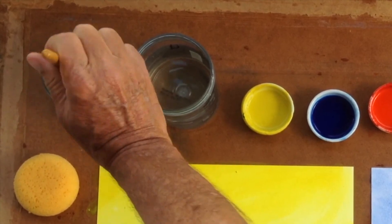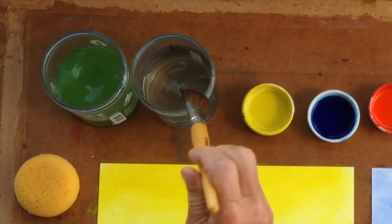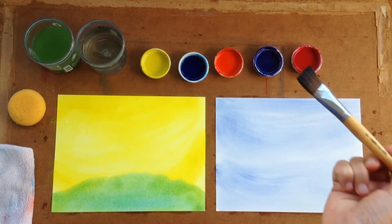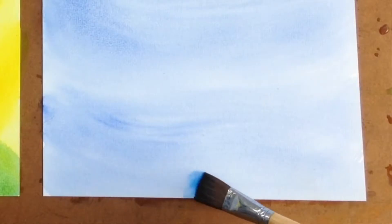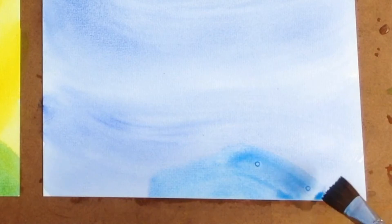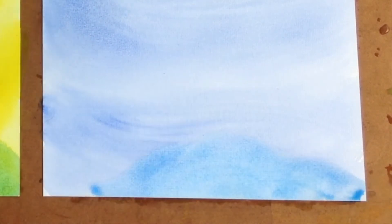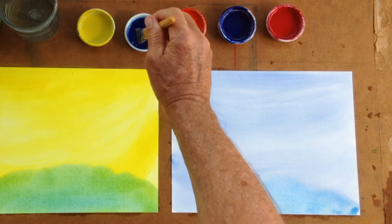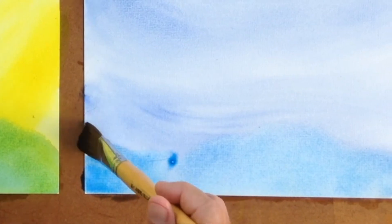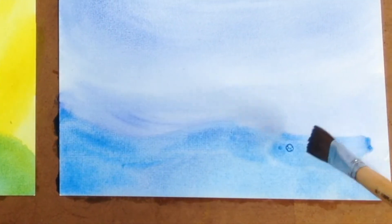Similarly, in the other picture, we also take the Prussian blue as the second color. We bring it also to the bottom of the page, where it makes blue, not green. We let that Prussian blue flow in and sweep across the bottom of the page.